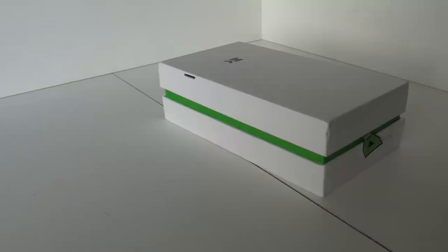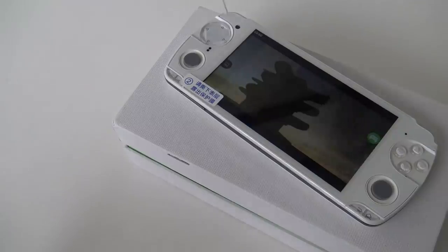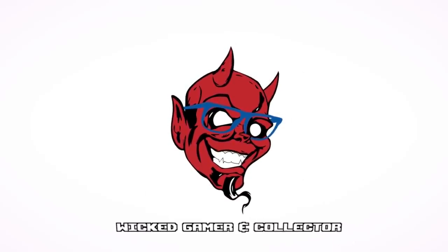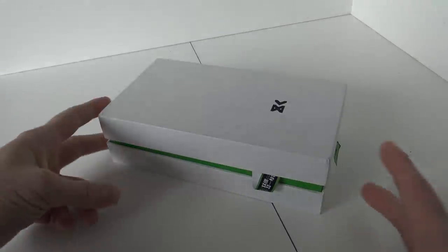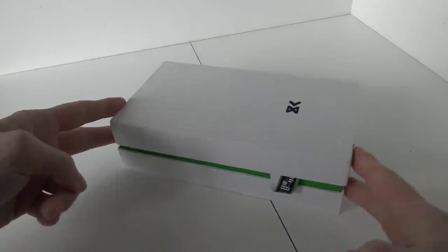It's time for Pick It From China. Welcome back to the channel, welcome back to the Wicked Gamer and Collector. It's time to do this unboxing of what we're going to call the PlayStation Vita rip-off.